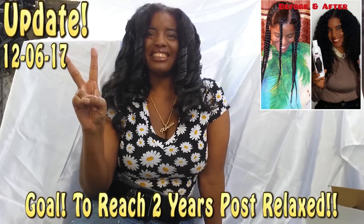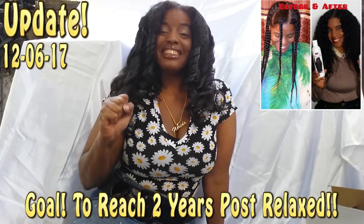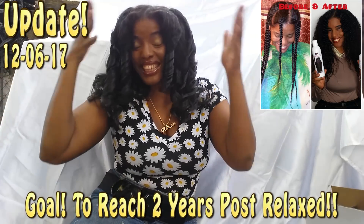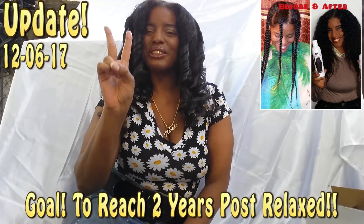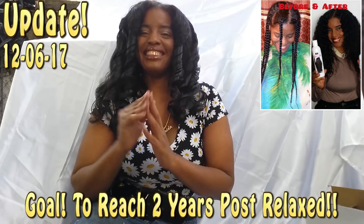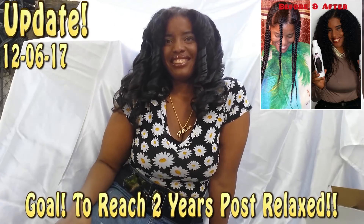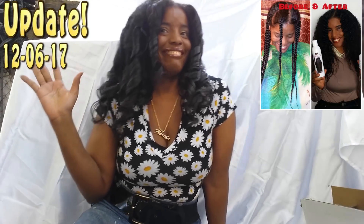I am one year and ten months post-relaxed. My new goal is to go two whole years without relaxing my hair. If I can do one year and ten months without putting any relaxer through my hair, I know I can do two more months. As for whether I'll relax after the two years are up — maybe, maybe not.